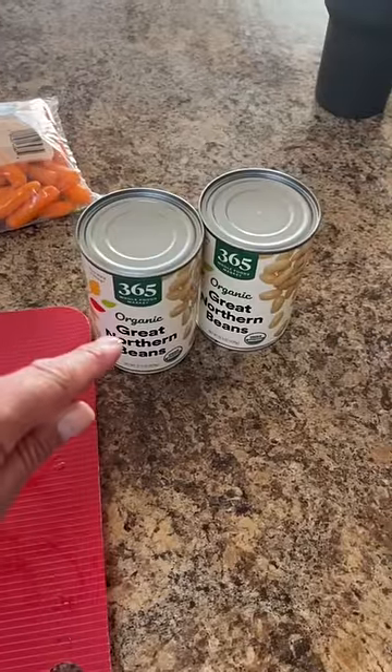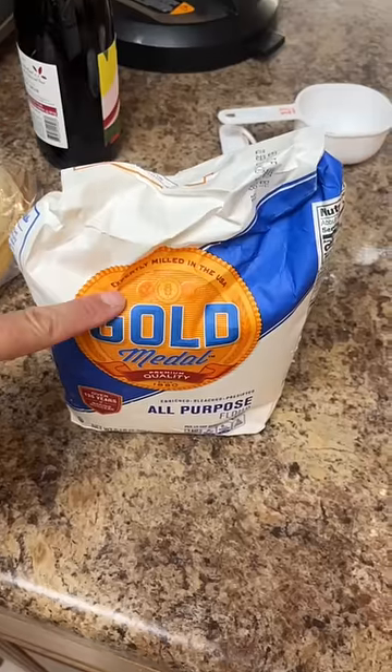The world's a mess right now. Let's make some lamb stew. Two pounds of lamb, two cans of great northern beans, carrots, and a cup of flour for coating.